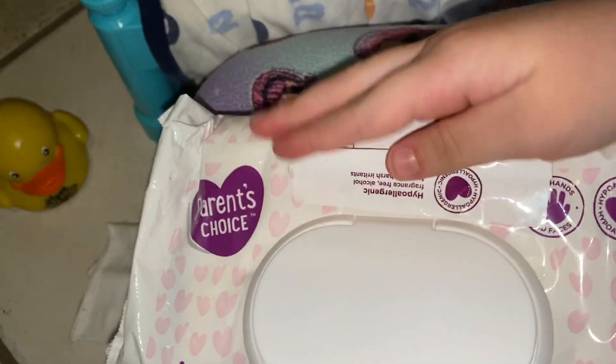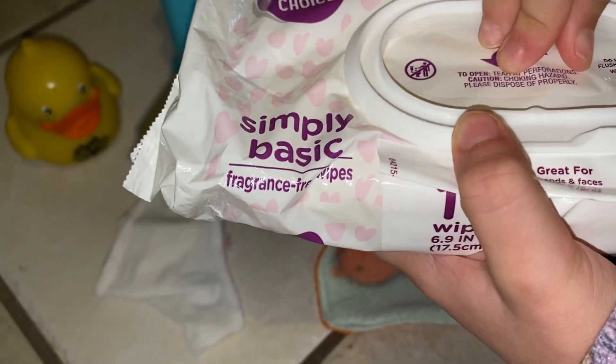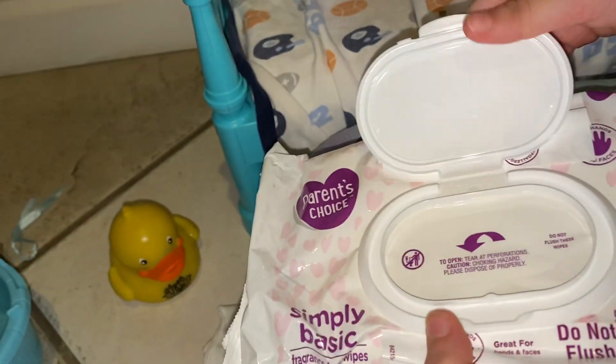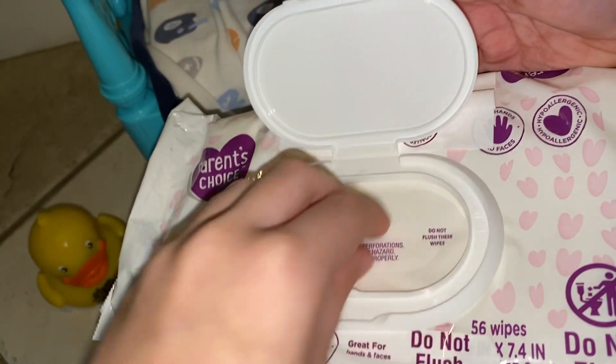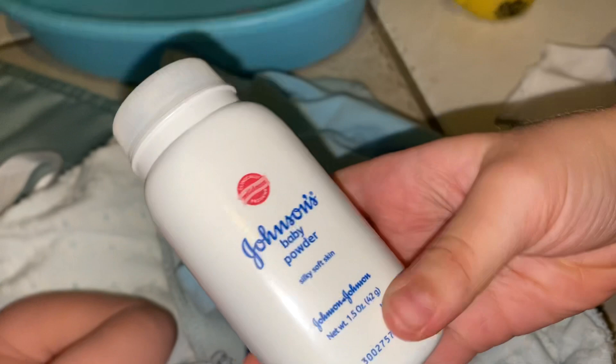Now I'm going to get him all dry. I'll take some baby wipes — this is what they look like. I already wiped him up. Now all I need is this powder. I'm going to put it all over him, on the back a little bit. Okay, I'm going to put that up — now it's time to put on his clothing.